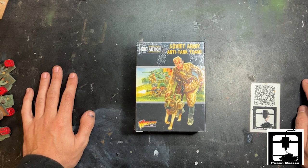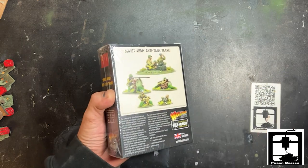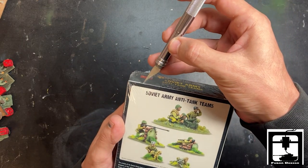Hello comrades, this is Gino from FUBAR Design. Today we have a very special unboxing of the Soviet Army Anti-Tank Teams. This is a new release from Warlord — I believe it came out last year.